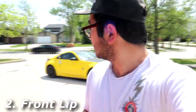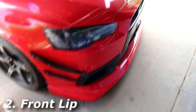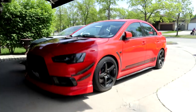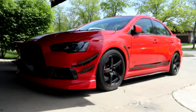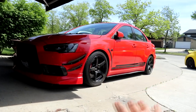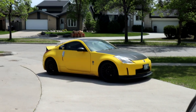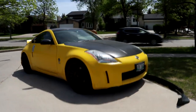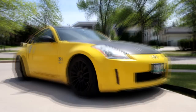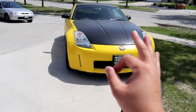The next thing on our list is a front lip. Overall, the front lip makes the car look so much more aggressive and a little bit lower too, if you're into that. You just can't go wrong with a front lip for a first mod because I think it completes the whole look of the car. Whether it's an Evo or even my Z, it just looks way better. It doesn't really look that good without the front lip, but with the front lip, it looks way better.